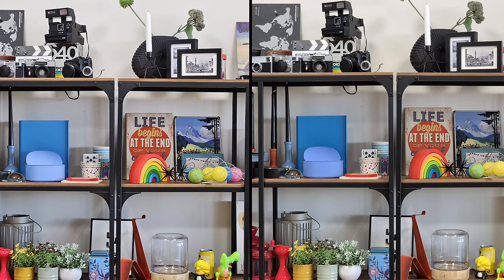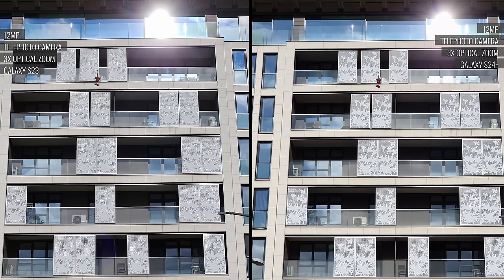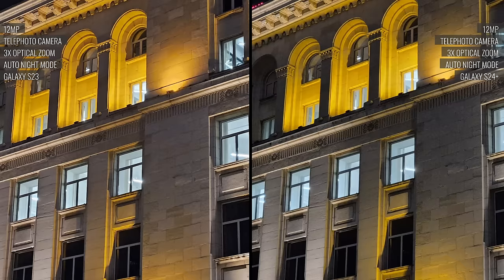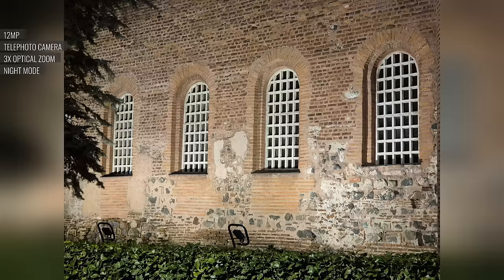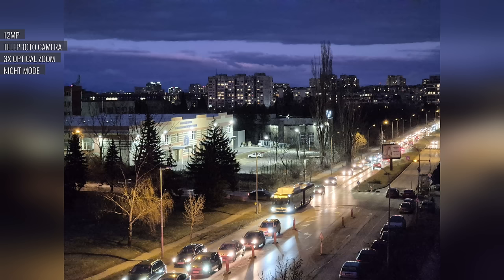Moving on to the 3x telephoto cam — it provides great detail and a gently tweaked output compared to the previous generation, with a bit more contrast and graininess on the S24 Plus, giving it a slightly different character. The telephoto camera's output at night is less than perfect, with noise in darker areas, and last year's telephoto did slightly better, though the detail level was not much different. With dedicated night mode, when it kicks in, you get better noise performance and improved highlights, however the white balance is inconsistent.